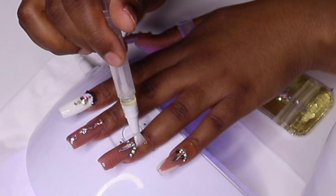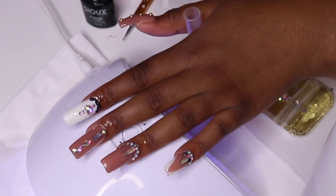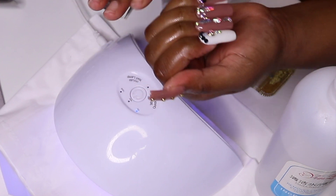Once you are done, you want to go in with your cuticle oil. This helps to nourish the skin and add nutrients. Rub it around your cuticle area and you are done.